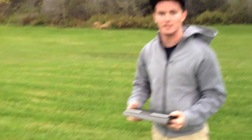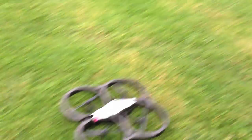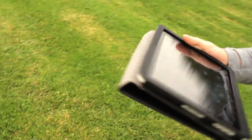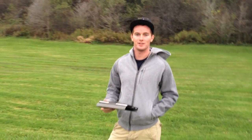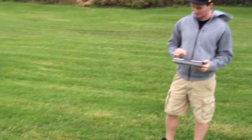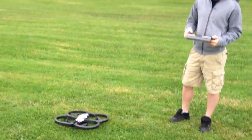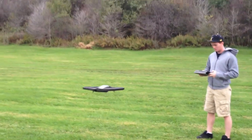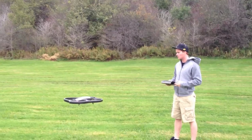All right, so we got the AR Drone here and I'm gonna fly it on the iPad because we got that little recording thing now. We picked up a new iPhone 4GS so we're just gonna record it on that phone and test out the new HD camera it's got. And you're recording the video too.